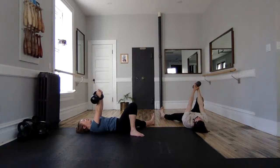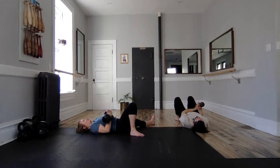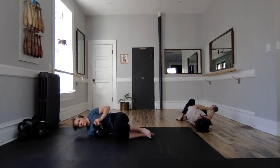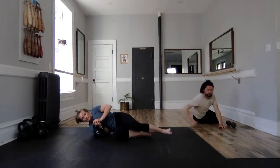Two hands back to your bell. Engage lat. Hold down, keeping that vertical forearm. Cuddle down. Very nice.